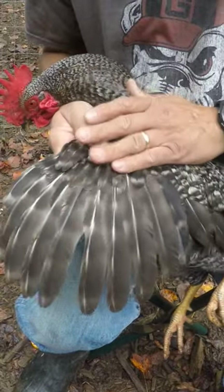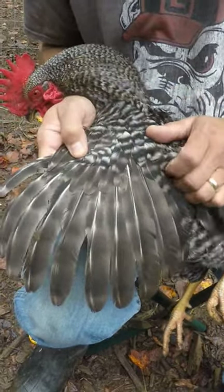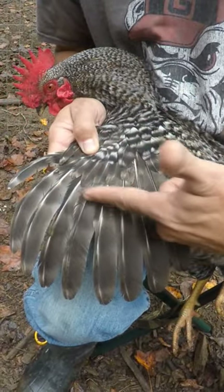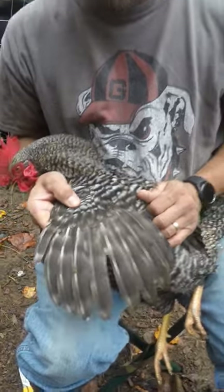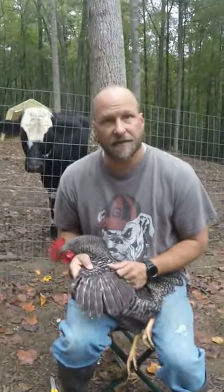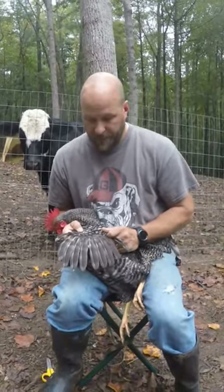On the flight feathers, you want to do your best to make sure when you clip, you're clipping below this spot here. We're only going to do it on the one side. That way when they try to fly, it sort of throws them off balance and they can't really get up and go.